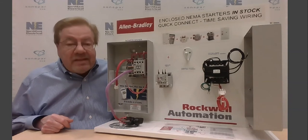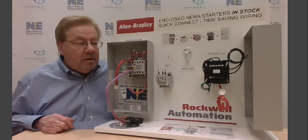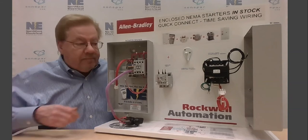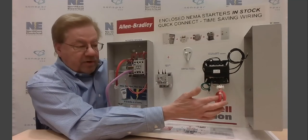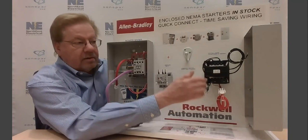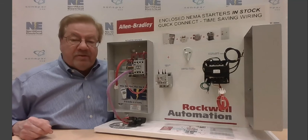The contactor comes as standard with a 120-volt coil, most common. However, if you need a control power transformer to use line power, there's a full range of control power transformers that are available. Again, pre-wired — connect in, ground wire, and mount your line voltage to feed the primary of the control power transformer.